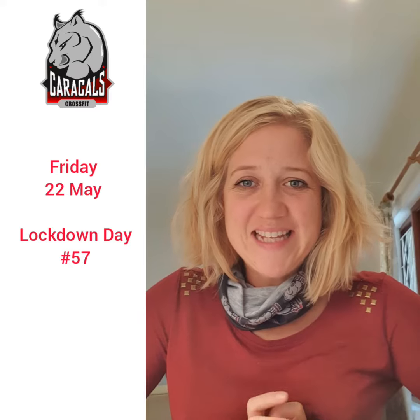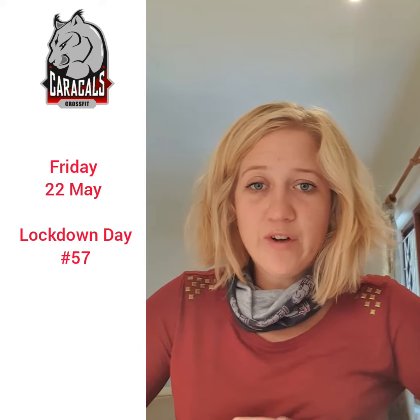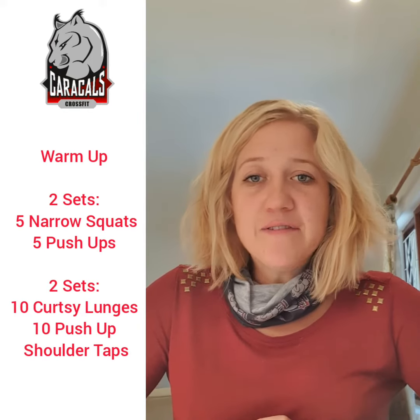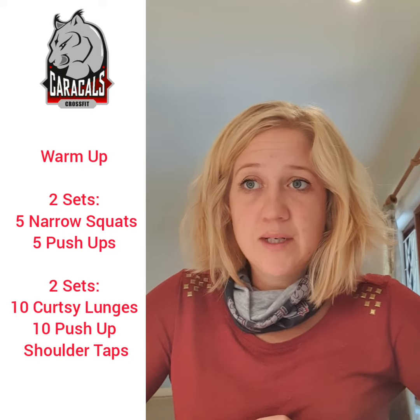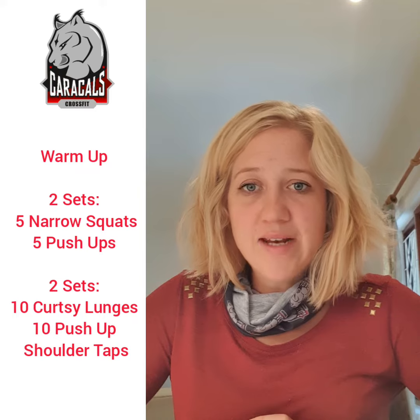Hey Caro Girls, it is Friday the 22nd of May. For our warm-up today we've got two sets of five narrow squats and five push-ups, and then you're going to do two sets of ten curtsy lunges and ten push-up shoulder taps.